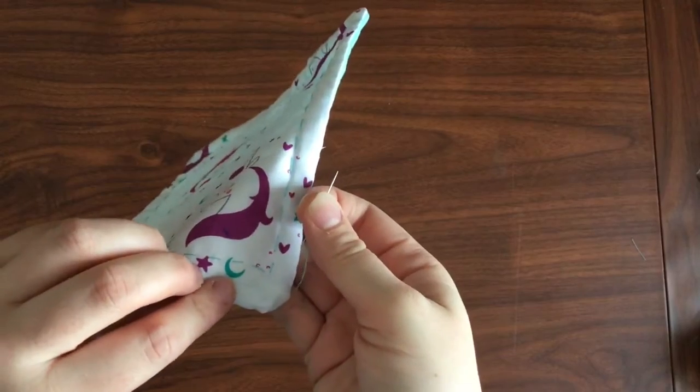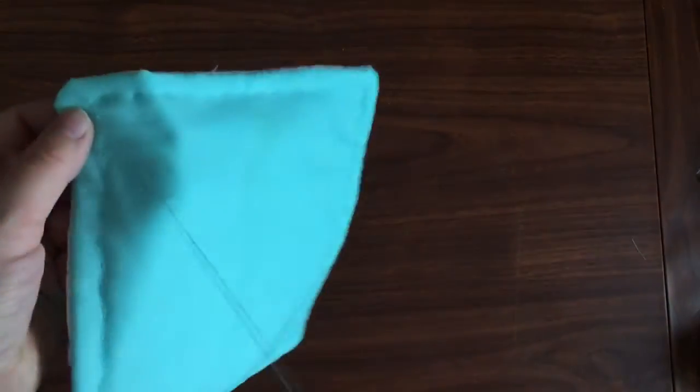I just finished my running stitch all the way around and ended on the back side of my pot holder. Now I just need to tie off.